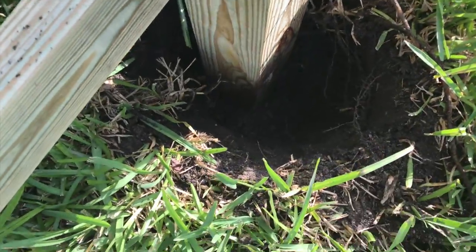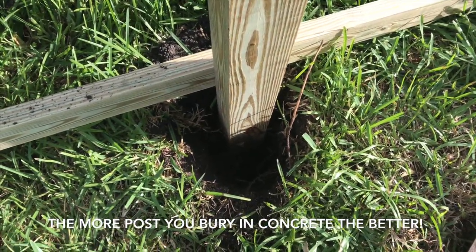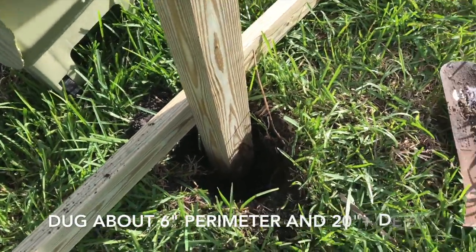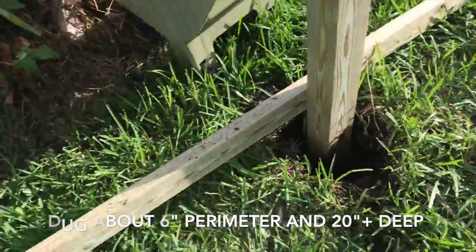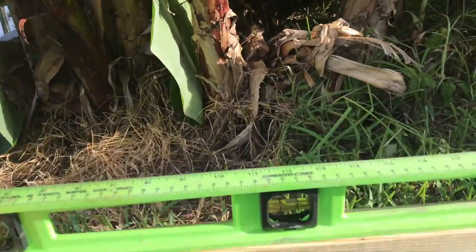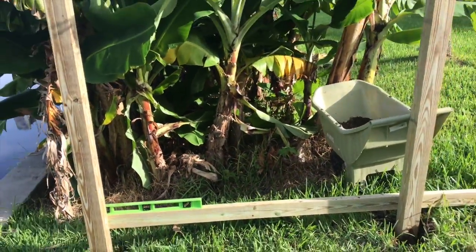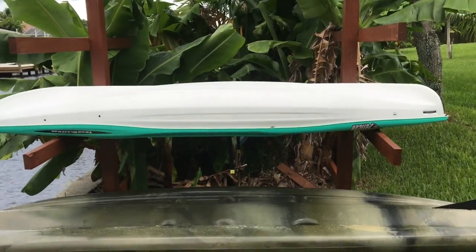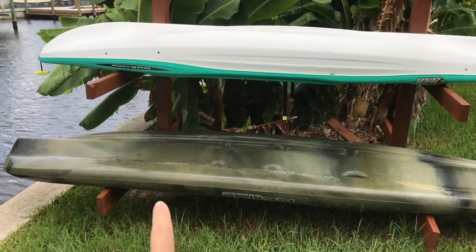I dug the hole at least 16 inches deep, and I tried to leave at least a couple of inches around the perimeter for concrete to wrap around the posts. I got some fast-curing concrete. Over here, I had to run it a little bit shallower for the time being because I wanted to get it level. Because the ground slopes down a little bit, I needed to make it level. Notice these kayaks are sitting level — that's because I built up this side first.